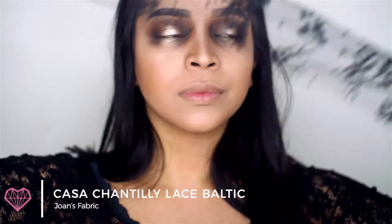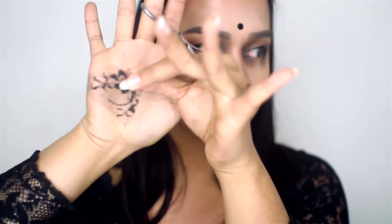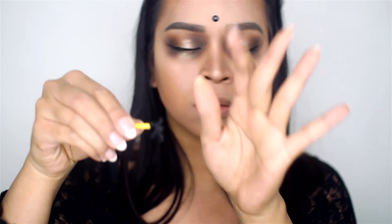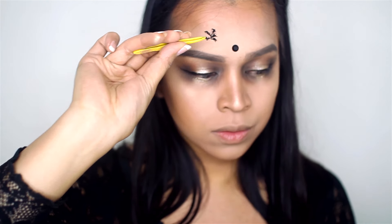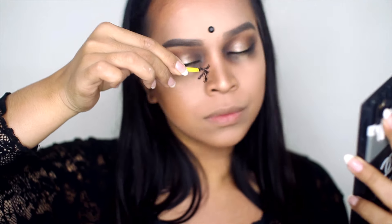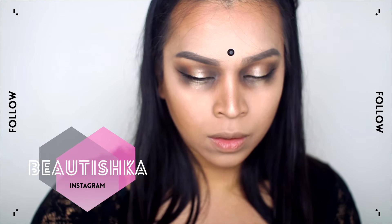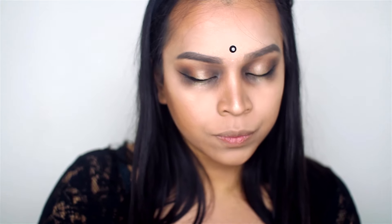I got this lace from Joann's Fabric — it's called Chantilly Lace and it's really, really cheap. What you want to do is grab small scissors and start cutting the pattern or motif of the lace individually, making sure you cut it really clean. Then cut the motif again into little pieces. Pick them up with tweezers so they're easier to hold, place them on your forehead, and flip them around to create your own pattern. It helps to have a reference picture as a guide. Using eyelash glue, glue them to your forehead — because the lace is so thin, just a really thin strip of glue will do the trick.